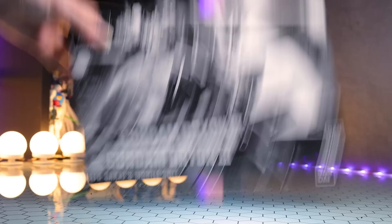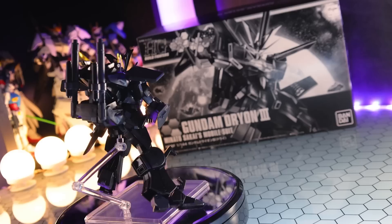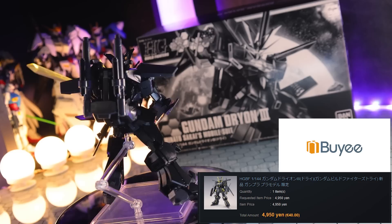Hey, what is up everyone? Today I'm taking a look at the high-grade Gundam Dryon 3. This right here is a monochromatic box, and a monochromatic Gundam at that, which means this is a Premium Bandai-only exclusive from all the way back in 2015. You might find this a little hard to find, and if you do and want one, I got mine through Baie — I'll throw a link in the description.